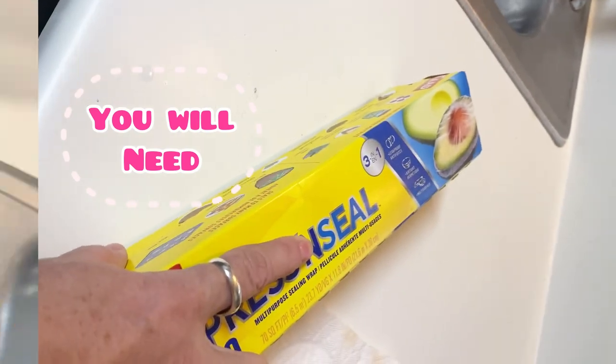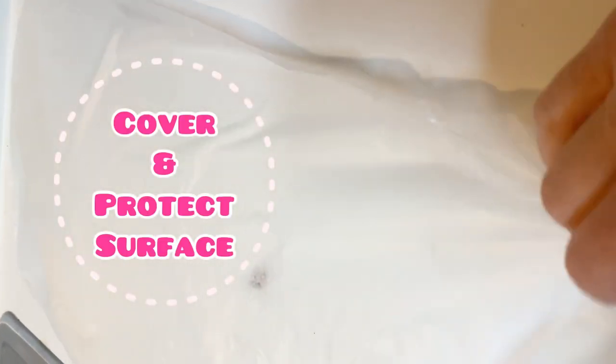Are you looking for the fastest, easiest way to clean your stove grates? You're going to need some saran wrap, a baking pan, or something like that because it's going to make a big mess.